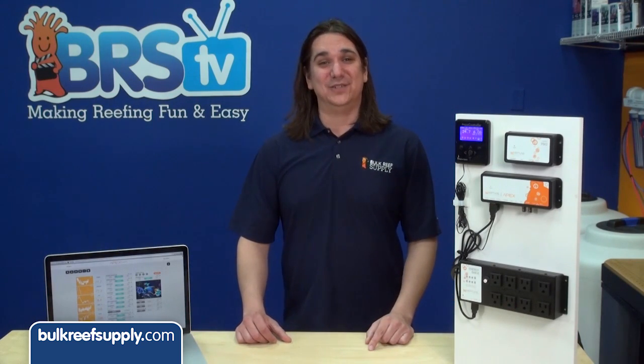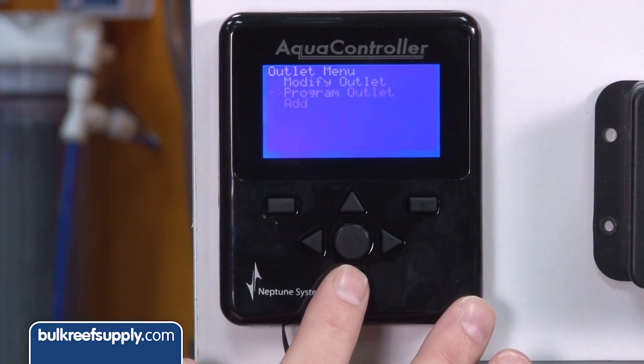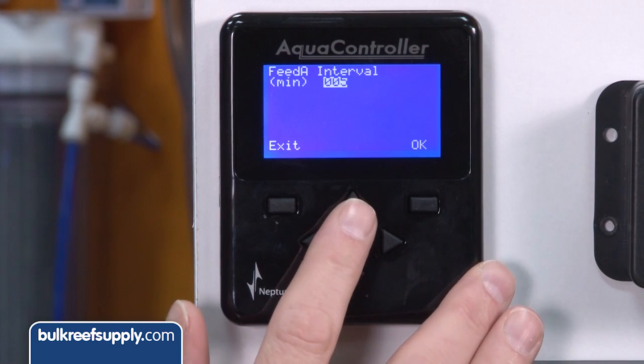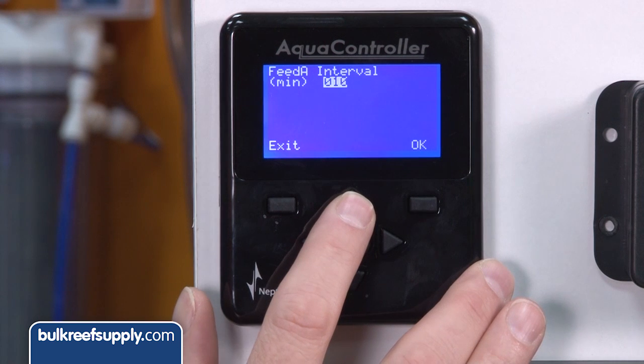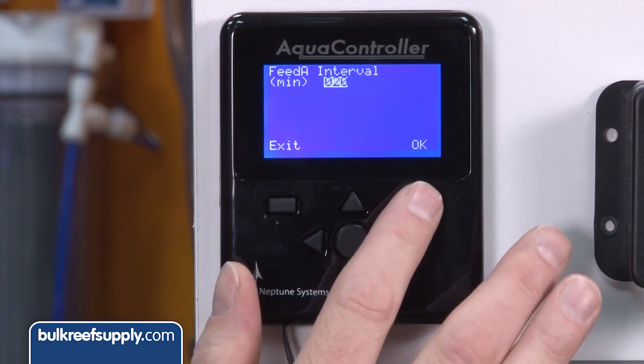There currently isn't a way to change the duration in Apex Fusion, but that will likely come soon. The easiest way is to use the display: select Setup, then Outlet Setup, and scroll down to Feed Interval. Here you can change any of the feed intervals from the default of five minutes to whatever you like. For instance, five minutes might be fine for actual feeding but not ideal if you use feed mode B for maintenance, where you might want pumps off for twenty minutes.